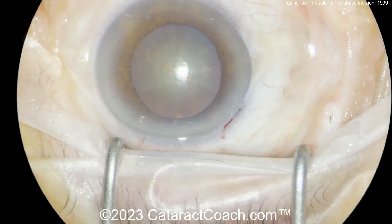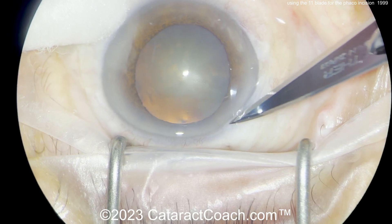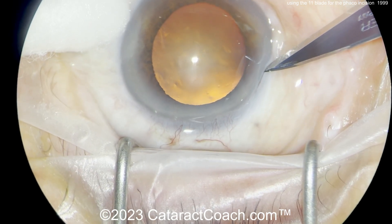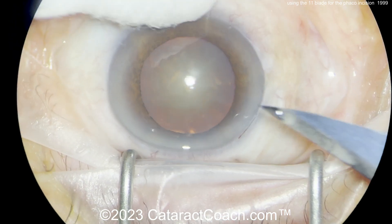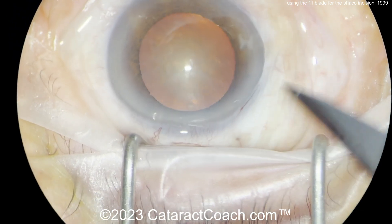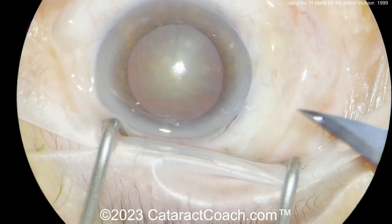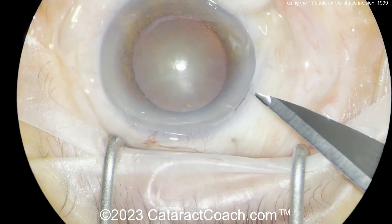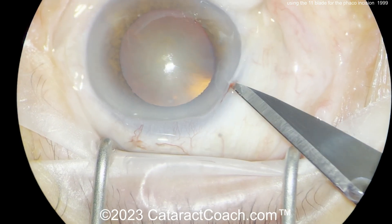This incision has a little bit of a shorter tunnel length than the first one — I think the first incision was the one I preferred, but even this one's good. Look — nicking the limbal vessel with a little bit of a groove there. That groove is going to help you delineate where to start, and nicking the limbal vessels means the incision is going to seal beautifully in the future.